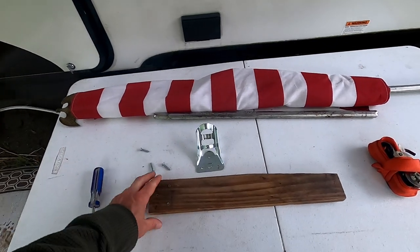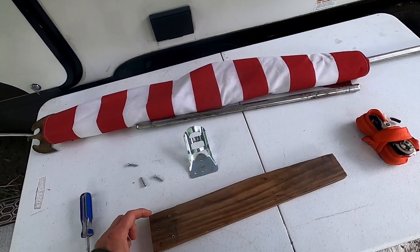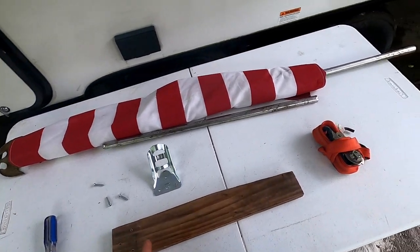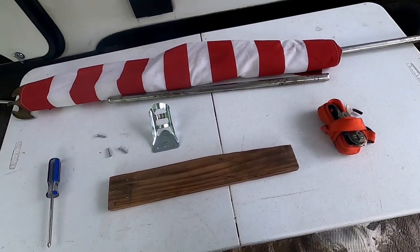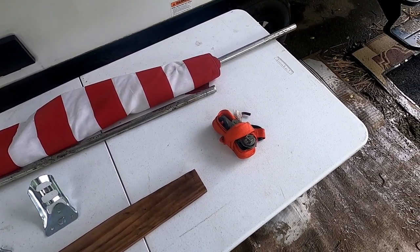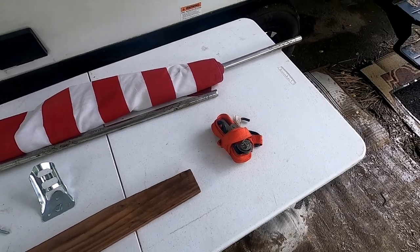A piece of wood. I don't have the exact dimensions on this, but it's about three inches across and about twelve and a half inches long. And a ratchet strap. You're probably wondering what in the world do you need that for? Well, I'm going to show you here in a second.